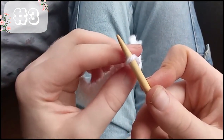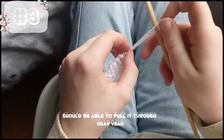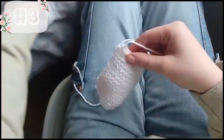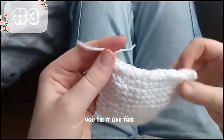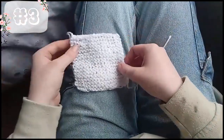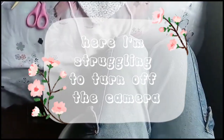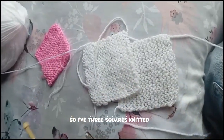You pull it over, and then you should be able to pull it through — yeah, you pull it through like that. And then you tighten it like this. Now that's done. I have three squares knitted.